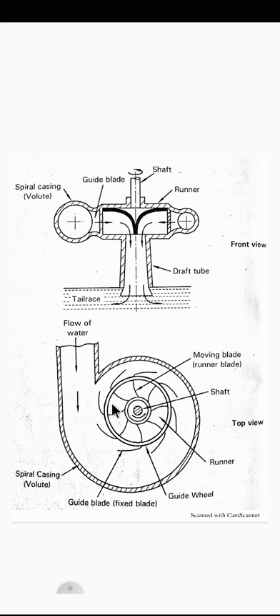The water then flows through the guide blades, gets deflected, and flows radially inward to the outer periphery of the runner. The water moves over the moving blades in the radial direction and is finally discharged to the tail race axially — the flow becomes parallel to the axis of the shaft from the center of the runner via the draft tube.